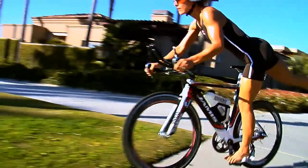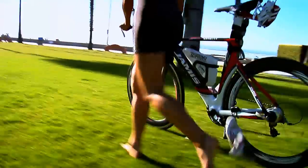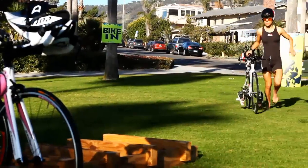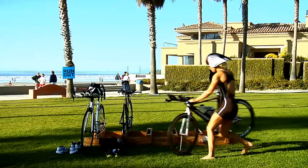As you roll toward the dismount line, pull your right foot over the rear wheel and stand on top of your left shoe. Three, spring off your left shoe in the final meters before the dismount line and land on your right foot and run your way into transition.